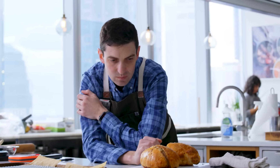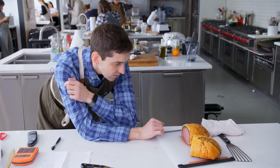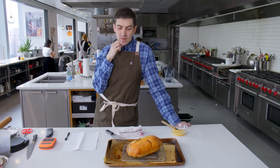Going maybe even a touch thinner with the pastry. Otherwise, you know, I'm feeling pretty good about this. My producers inform me that I have two hours to get the next one in and out of the oven and ready to go for Carla to taste. So it kind of all comes down to this.